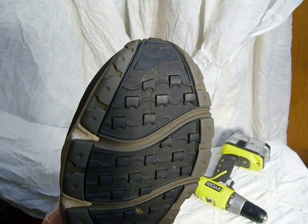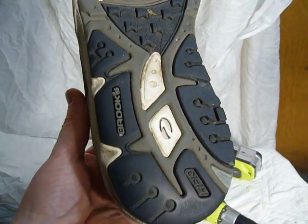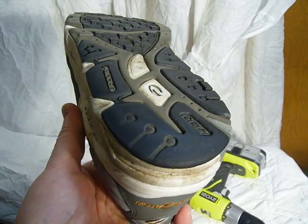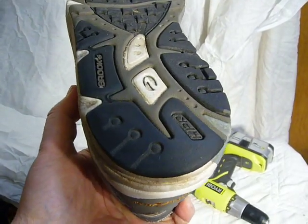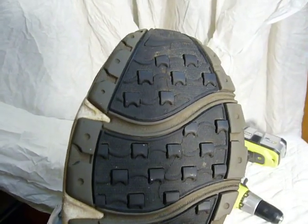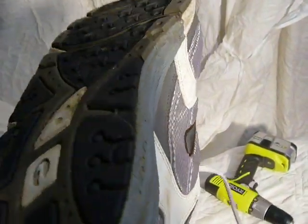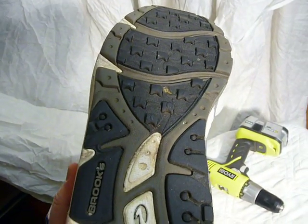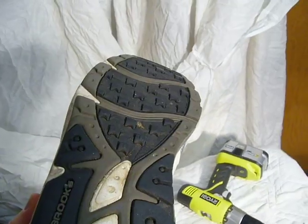I do put some screws up towards the front but not really close. What I look for is the wear areas on my shoe — you can see on my heel there's an area on the outside where it's worn quite a bit. I make sure I cover that area with screws. Areas where there's not a lot of pressure, I won't put screws there. I keep them towards the outside. If you have any gel or air cushioning in your midsole, I would definitely avoid putting screws in that area.